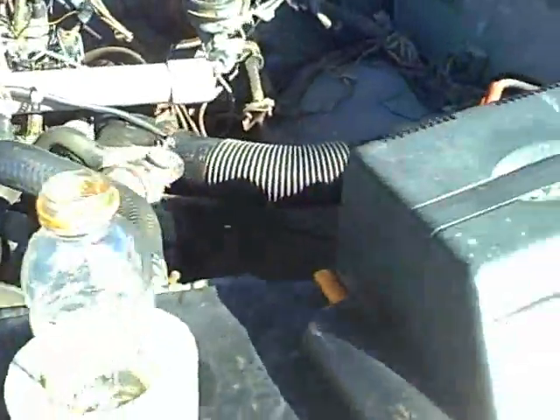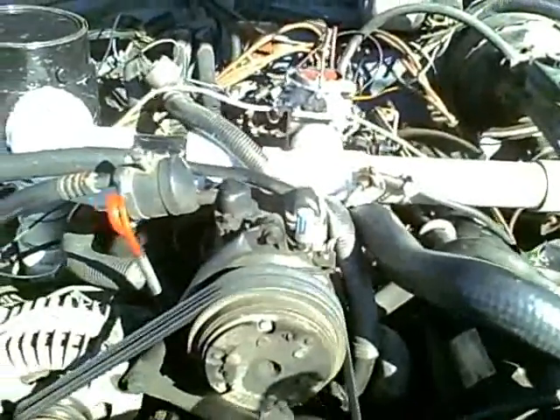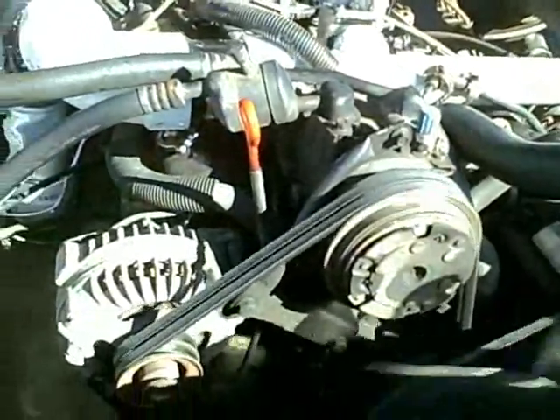So it's just got this really weird situation, but hey, it is kind of running. I just thought I would share that with you all. Now it's idling without the fan.